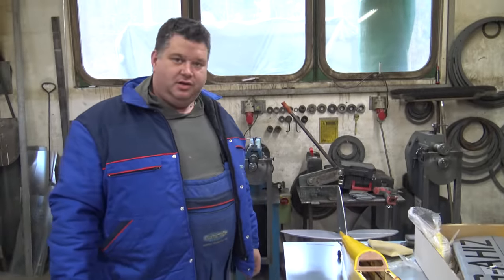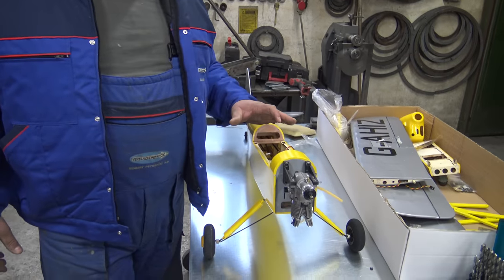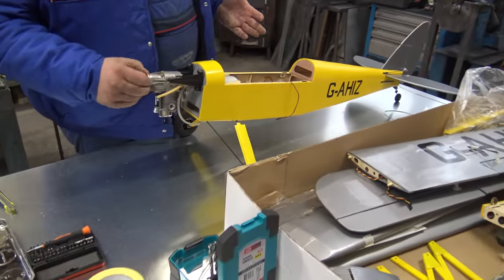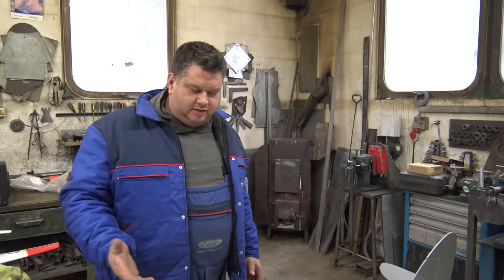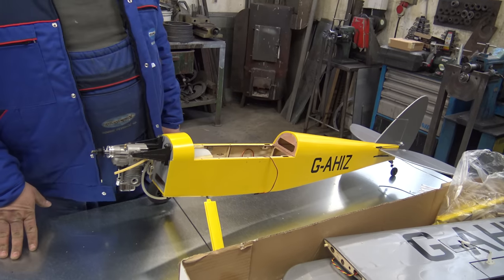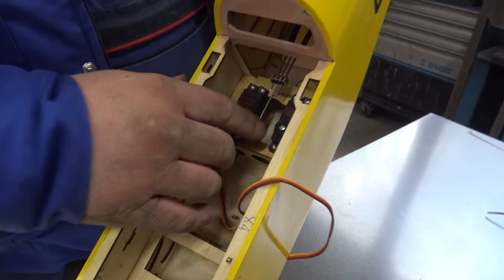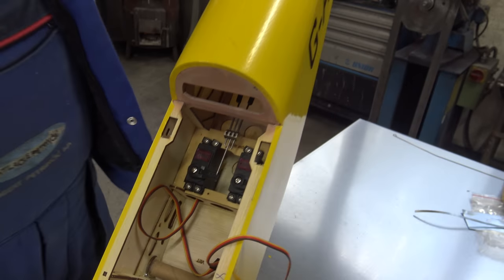Tell us something about Saito engines. Saito engines are just the best — they work flawlessly every single time, and the idling is incredible; you don't even need a glow driver to work it. I have installed the servos, which are also HobbyKing Tower Pro — I love these servos very much, they work perfectly.